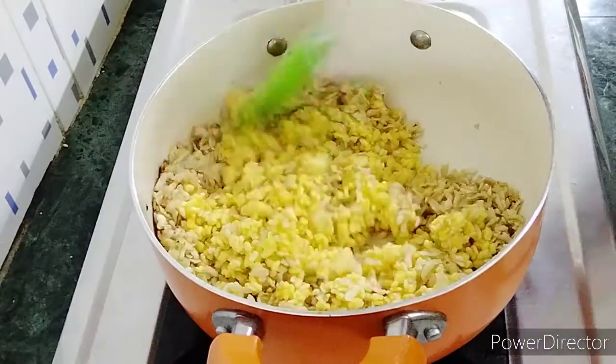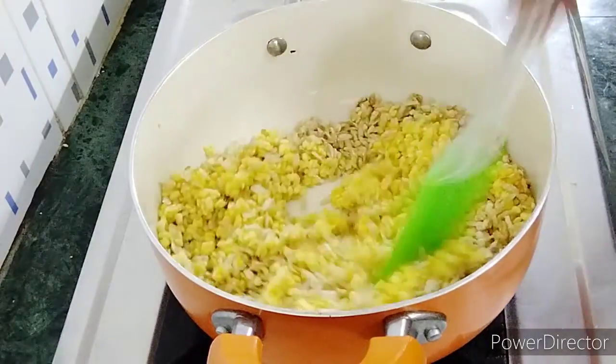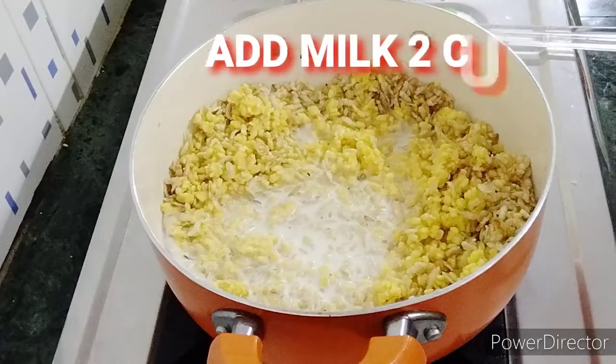After the first time, I will take 2 cups of water. Cook with 2 cups of water for 5 minutes.